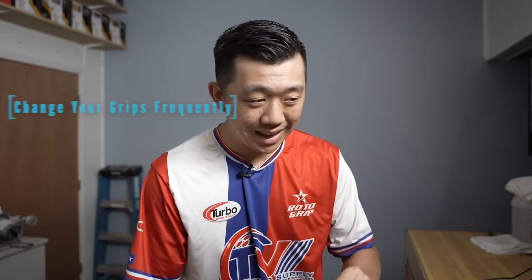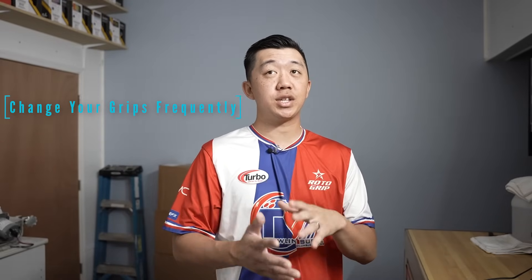The last thing a pro shop operator can do to help increase your average probably sounds a little bit silly — it probably doesn't even sound like it can increase your average — but I wholeheartedly believe it can. And that is: if you're someone who uses grips, get those changed. You want to be changing your grips for the most consistent new feel — probably every 20, 25, or 30 games or so, which is about every seven to ten weeks of league if you're on a three-game league. You're going to want to get those changed.